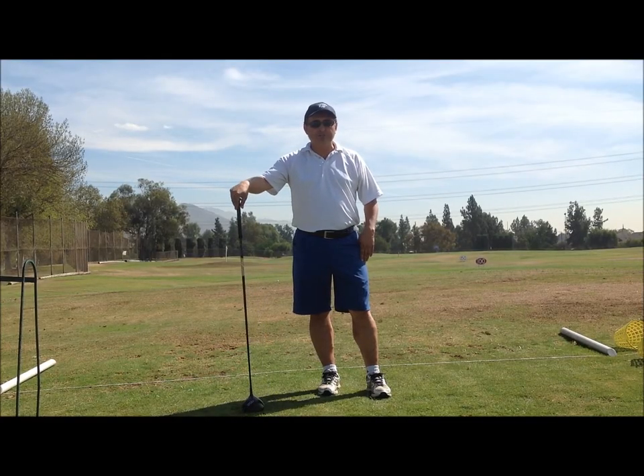Hello, my name is Alex. I'm the head pro here at Wrench Dordie Golf Course. I want to talk to you about how to swing in a barrel.